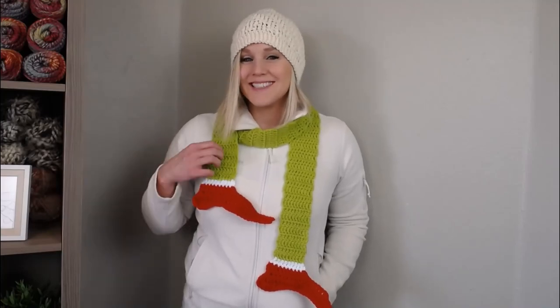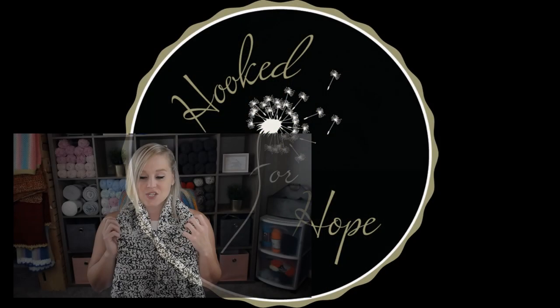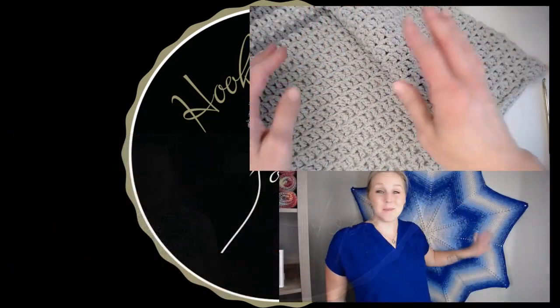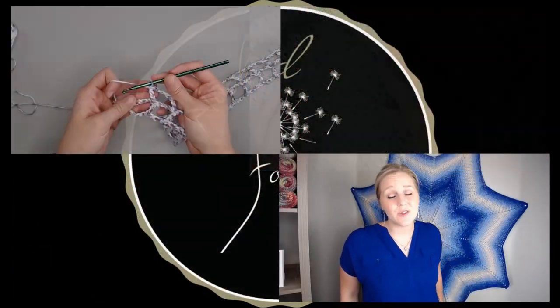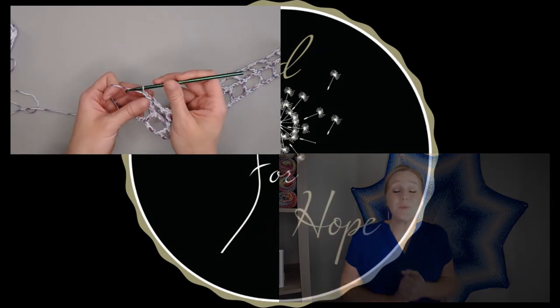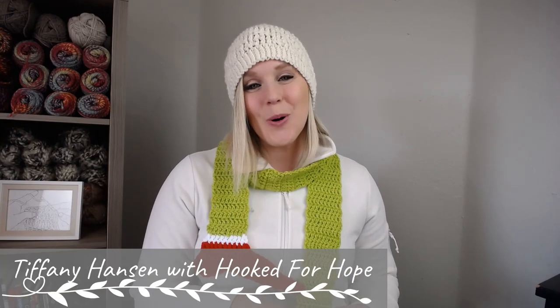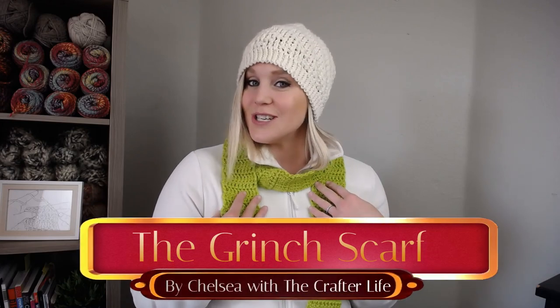Let's make the Grinch scarf. Hi guys, welcome back to my channel. My name is Tiffany Hansen with Hooked for Hope. Thank you so much for joining me today. In this video I'm going to show you how to make this Grinch scarf.